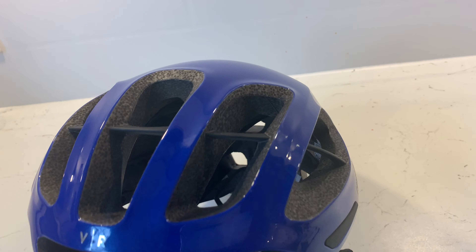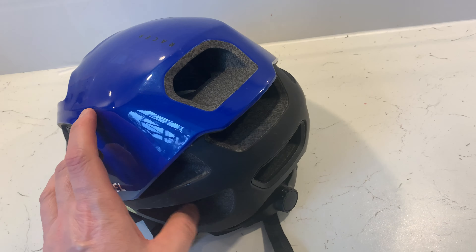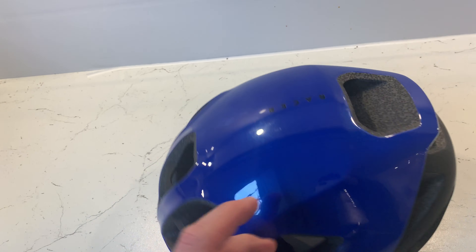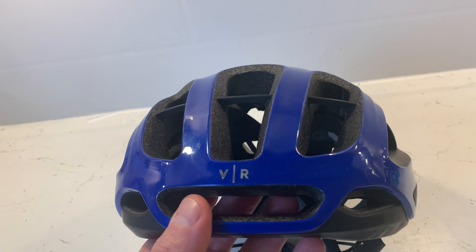Look at all the vents — huge vents in the front and loads of vents on the rear as well. The nearest competitor I was thinking of getting was the POC, but it was twice the price of this one.